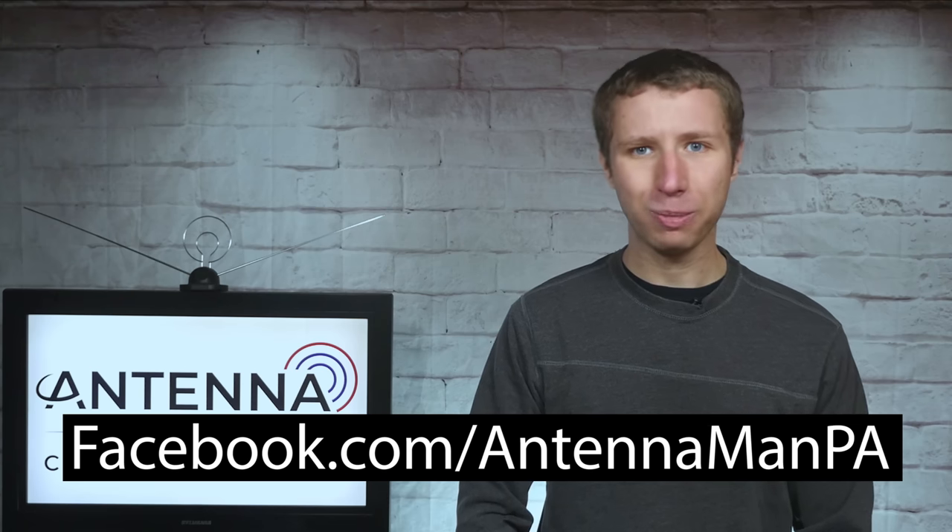If you're on Facebook, you can like my Facebook page at facebook.com/antennamanpa. If you're not on Facebook and would like to receive email updates whenever I post new videos, feel free to sign up to my email list — I've attached a link in the description of the video. Stay tuned to my YouTube channel for more antenna reviews, reception tips, and cord cutting information, and have an awesome day.